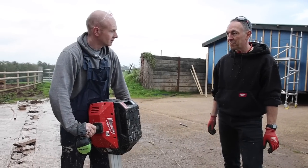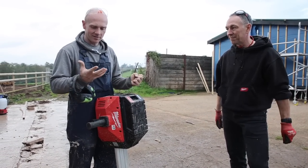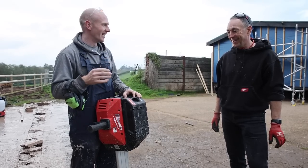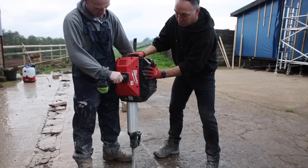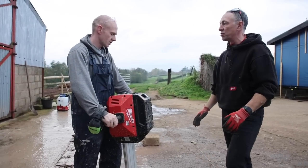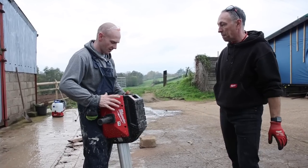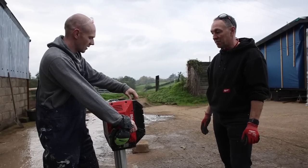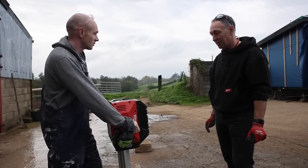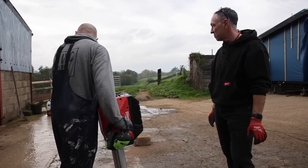You don't feel the vibration at all, do you? No, not at all - really really low. With an SDS drill you'd be feeling it for hours after. The top unit itself is separate to the tube, so this is spring loaded for reduced vibration, and the handles are one piece completely. The battery barely moves either - yeah, it should be able to do all of that in one, no problem at all.